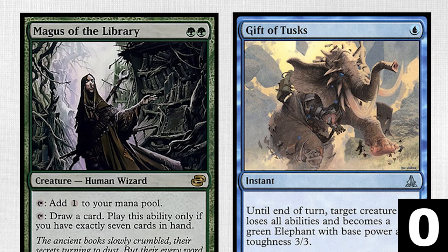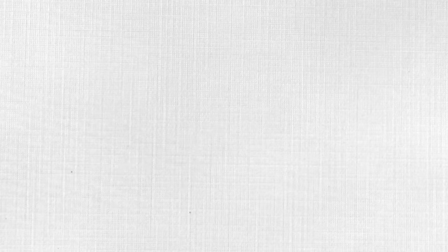The correct answer is Magus of the Library. Gift of Tusks is a Kev Walker piece. But come on, you knew that — you've seen my Kev Walker video.